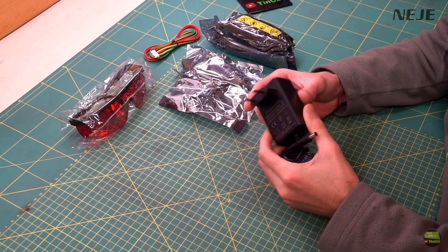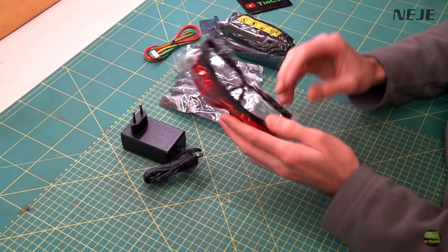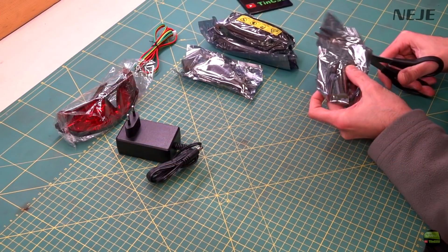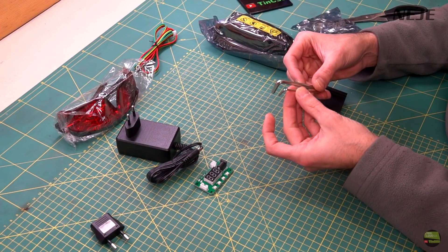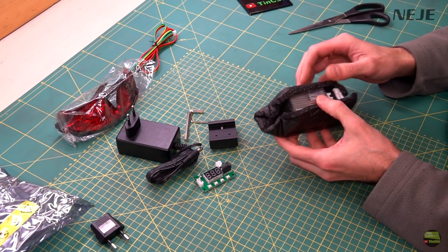What we got in the package: there is a 12V 4A power supply, red protective glasses, a 1m long 4-wire cable for the laser module, an offline controller board for the laser, Euro AC adapter, tools, clamps for mounting the laser, and of course the additionally protected laser module.